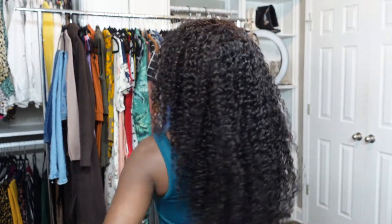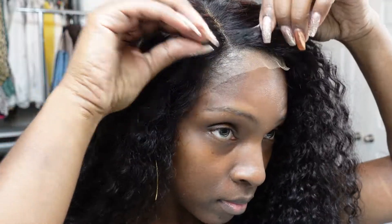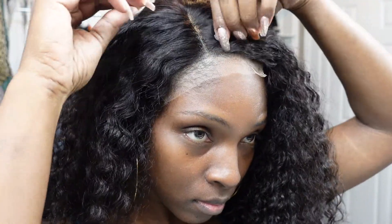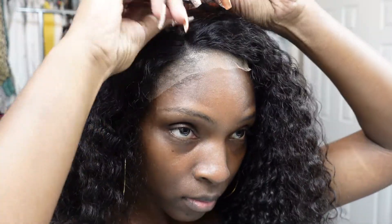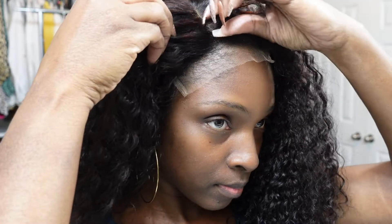Here she is — I'm showing you how long it came before I cut the hair. Again, it is 24 inches, very full. I also went through and plucked the part with my hand just very slightly — I didn't do too much, just a little to give it a more natural look.